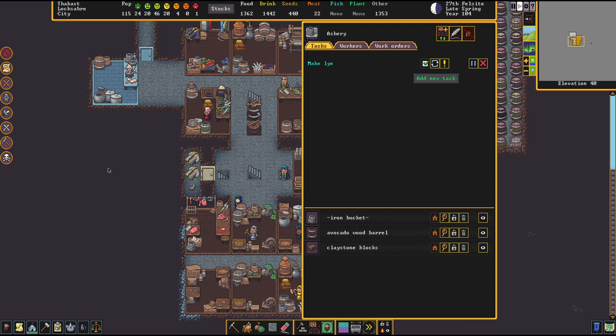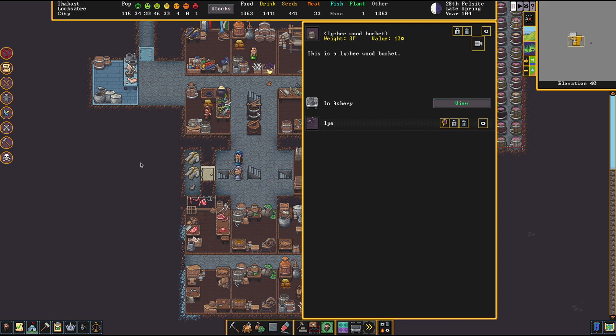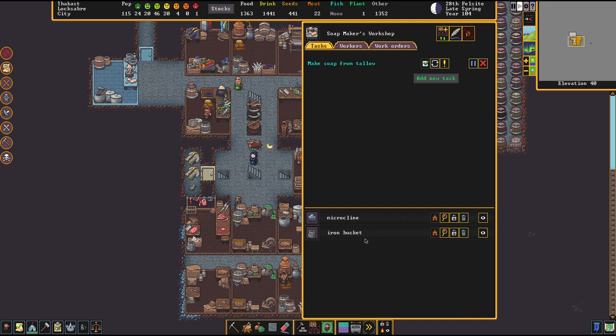Next step: we've got to make ourselves a bucket of lye. What's quite important to note here is you make one dosage of lye, but one bucket can hold more than one dosage of lye. So basically if you now make several work orders in a row you'd have like five units of lye in that bucket. This matters because when making soap your dwarves always will pick up the entire bucket of lye. So if you want to make only one piece of soap, make only one dosage of lye.